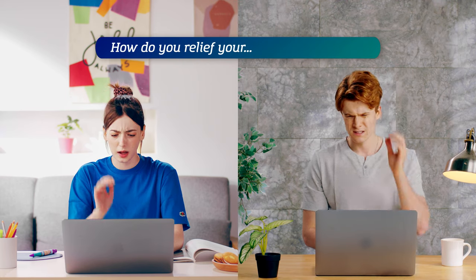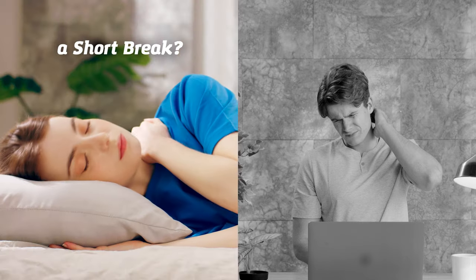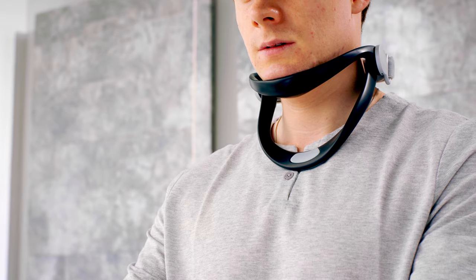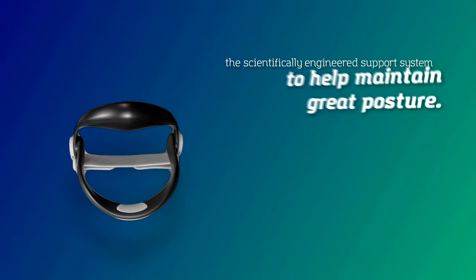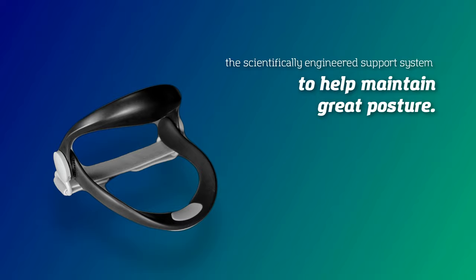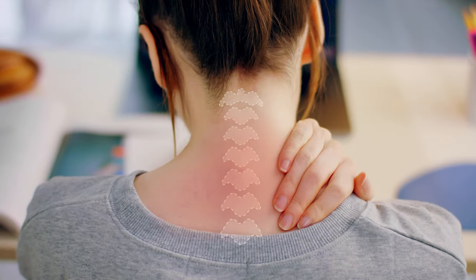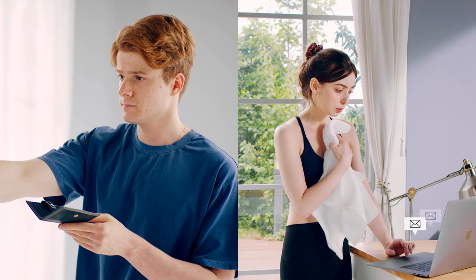How do you relieve your neck pain? A short break? On average, our head weighs about 5 kilograms — no wonder neck pain is so common. It's not easy maintaining the right posture when your neck is stressed and tired, and investing time and money into a professional is something we just can't afford to do.